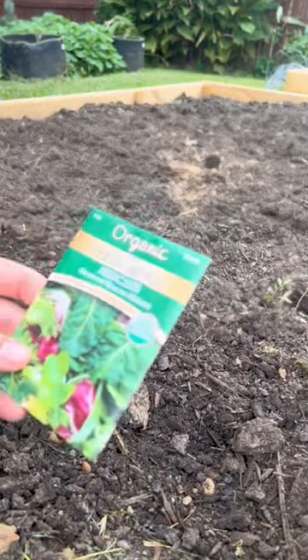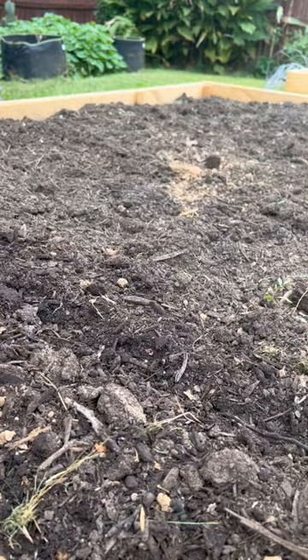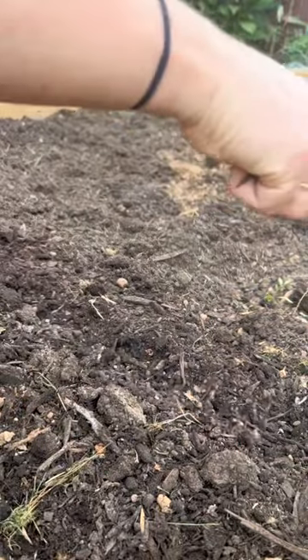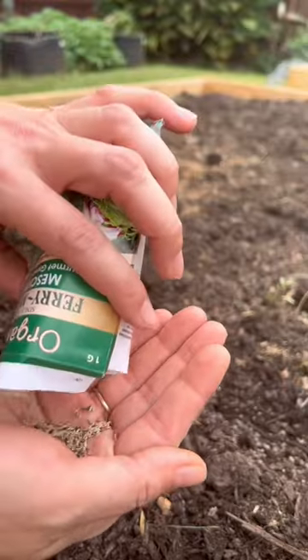I'm going to put the mesclun mix at the front because it's a little bit shorter. Planting depth is quarter inch to a half inch. We're going to take our Super Thrive and sprinkle some of that in there — a bunch of different types in there.